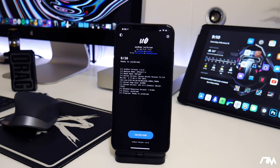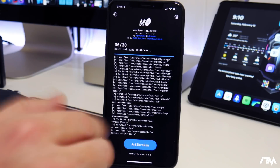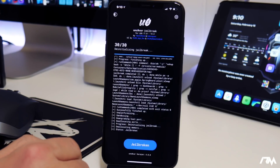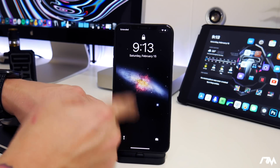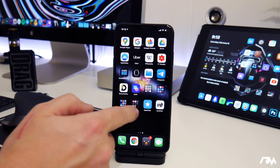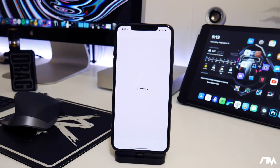Now you can jailbreak your device. Go ahead and click Jailbreak. You don't have to disable your tweaks — I'm just doing that because something was causing me an issue. As you can see unc0ver jailbreaks your device really quickly. Give it a second, click OK, and it will respring. Once your device is done respringing, unlock it and you'll notice Cydia is installed and running.